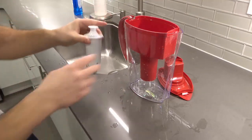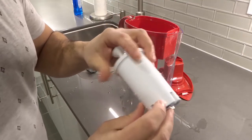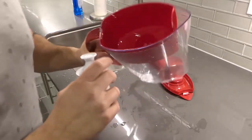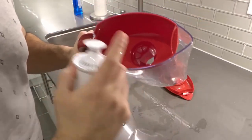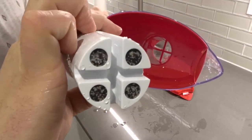You'll notice on your filter that most likely one of the notches is going to be longer than the others. In the reservoir there's a T shape, and that longer notch will be associated with a little ridge on one part of the T. You can see the T right there and the T indentation down here.